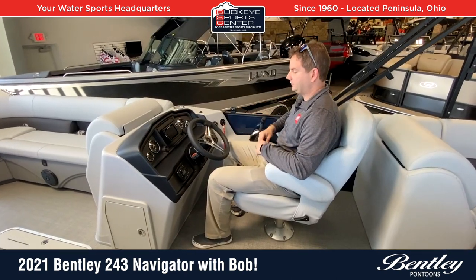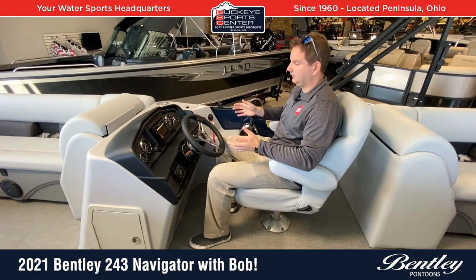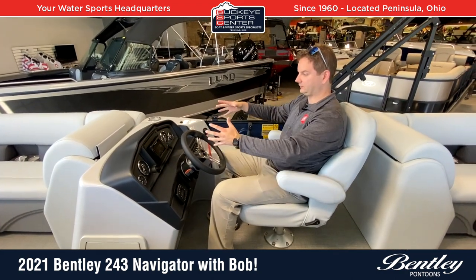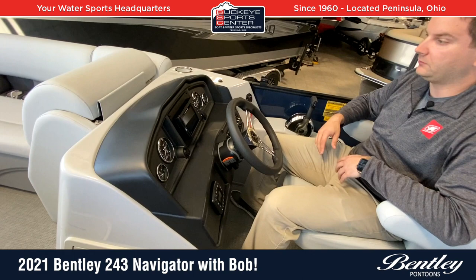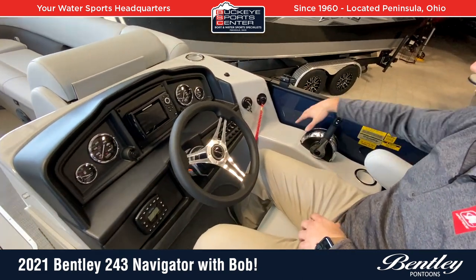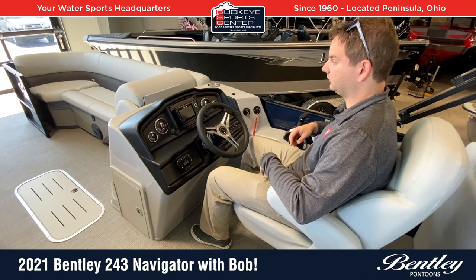Moving into the dash of the Navigator 24 from Bentley, I think it's a very robust dash. On lower price point boats you often see a slender, narrow console, but this is a nice wide console that doesn't encumber too much on the center of the boat — with a nice armrest on the side, plenty of space, and the throttle control way off to the right so it's out of the way. There's plenty of leg room and ability to maneuver around — I'm a taller guy and I've got plenty of space.